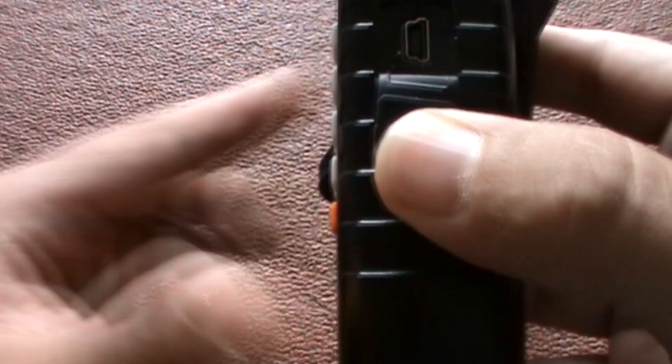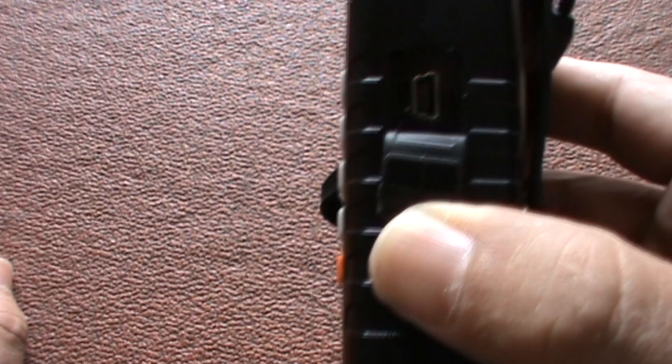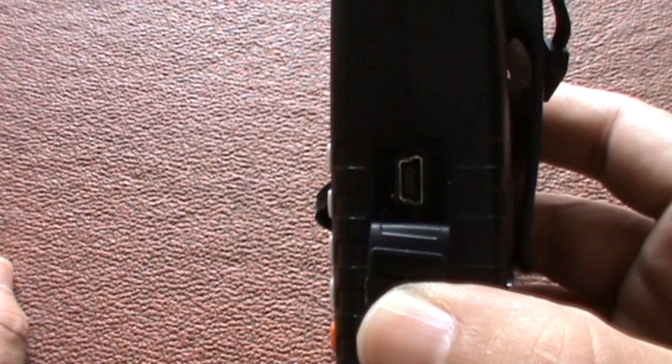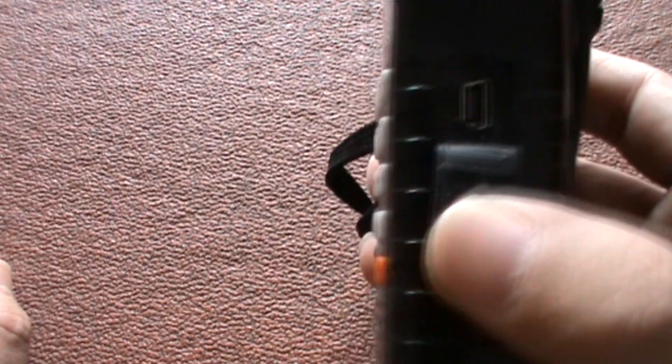On the side here you've got your mini USB to USB plug so you can charge it up using a computer or the supplied plug, and that's also how you program frequencies into it.